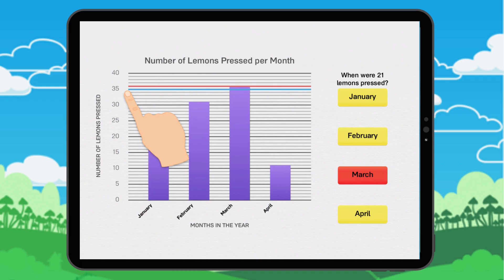We count going up. 35. 36. In March, 36 lemons were pressed.